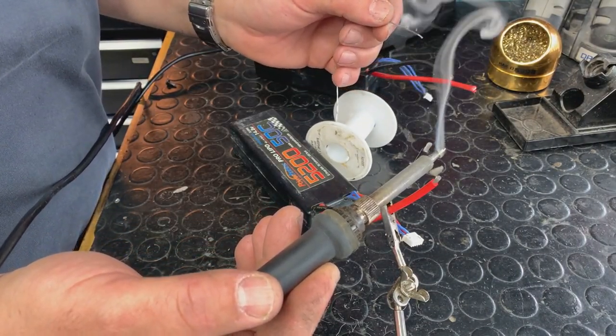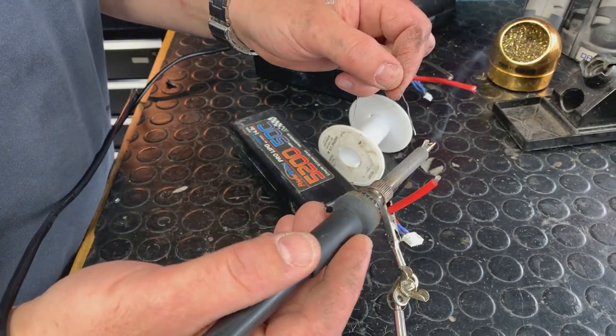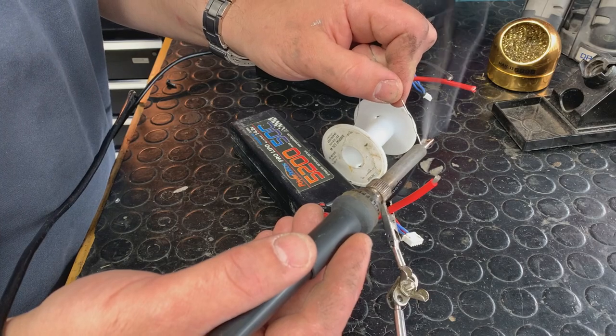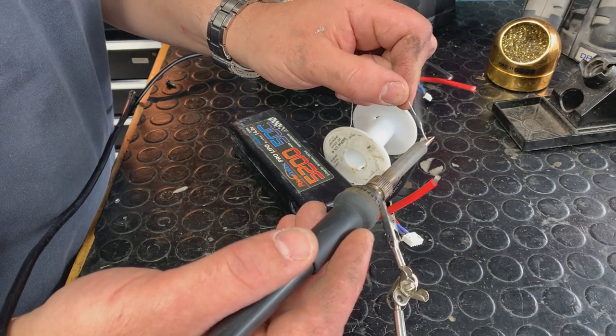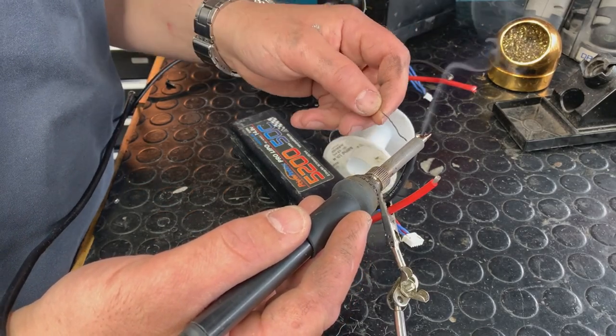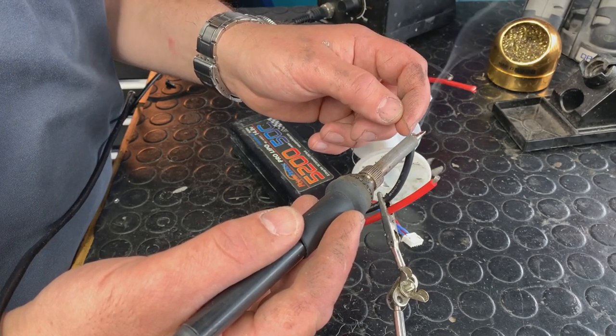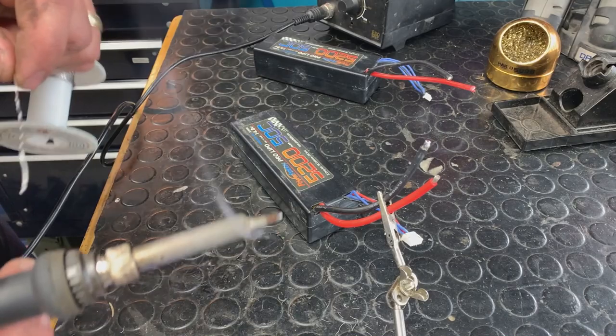We're going to put a little solder on there — that's going to help transfer heat to the wires. Then we're going to add a little bit of solder in, it's going to start to heat up all the wires, and then we add in... Done. Lots of solder on there. You can't really use too much solder.